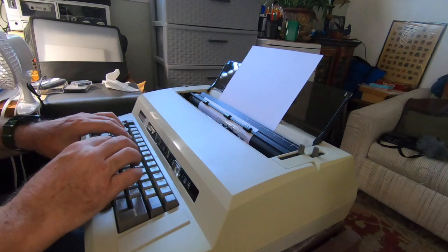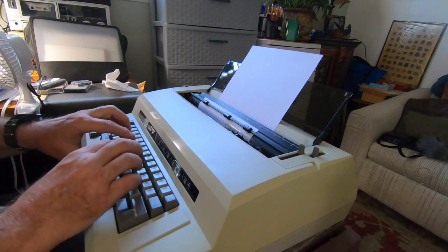This is the Olympia Reporter. The date of this typewriter is a bit uncertain - it's roughly from the early 1980s. It says on the back label it's made in Japan, and I believe it's made by Nakajima, who also made the Olympia Report Electronic daisy wheel version, which I have also.